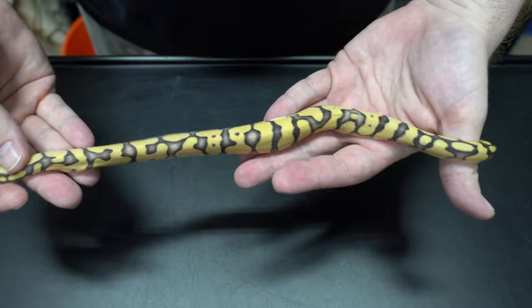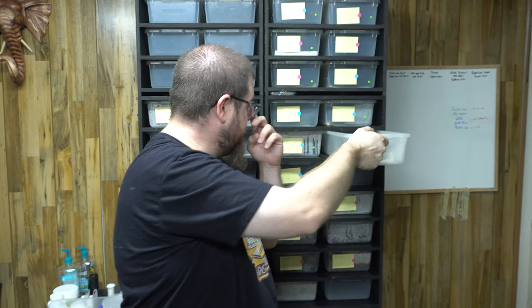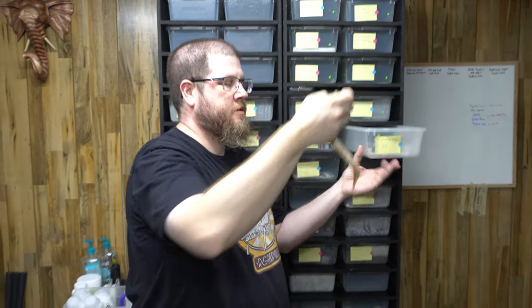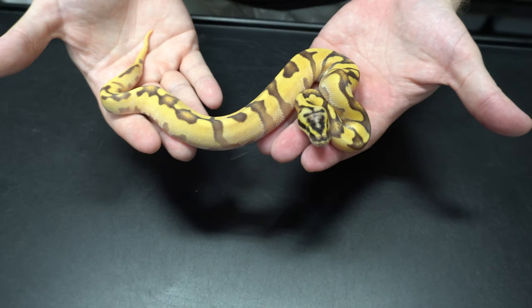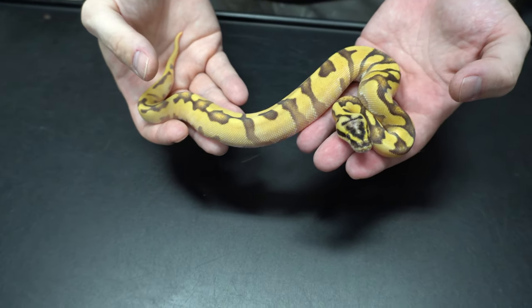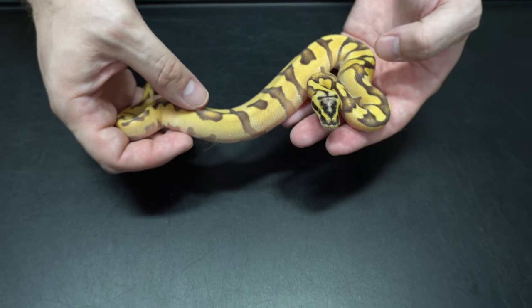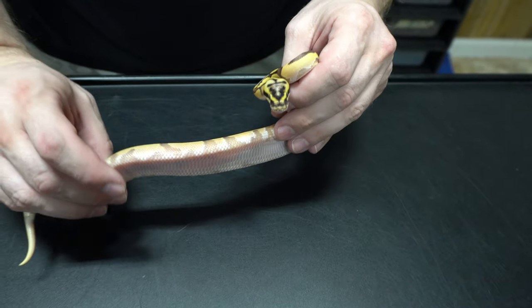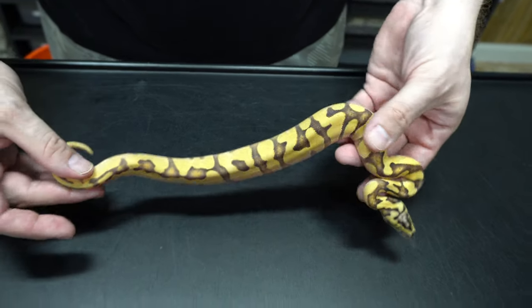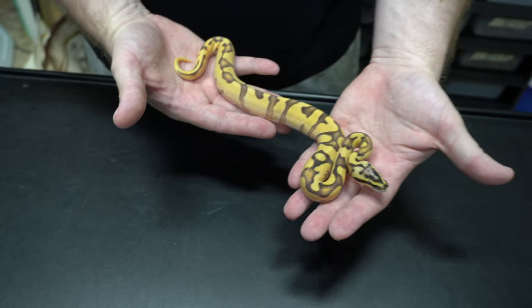Very pretty — that head stamp is really cool. And this one I think would be a super orange dream triton. It looks a lot like our triton. We made a super enchi triton last year, and the orange blushing going on here, the pattern reduction — it's got to be super orange dream triton. Beautiful snake. This one's going to stay here; the rest of them will be for sale.